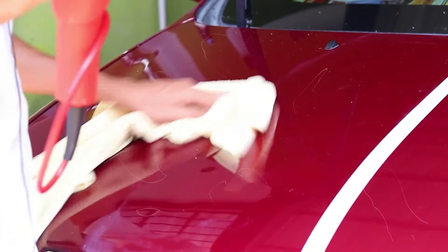Just apply it, wipe it off, and watch the magic happen. One of the coolest things about this compound is that it doesn't leave any dust behind, so no messy clean-up after you're done. Also, it's body shop safe, meaning it has no silicones or fillers that could mess with any future paint jobs. It's the real deal for anyone who loves their car and wants it to look its best.